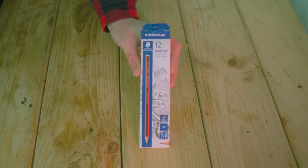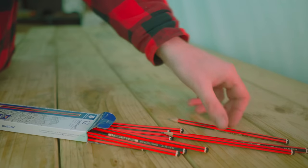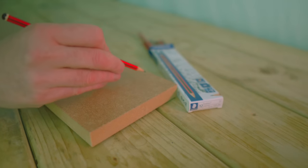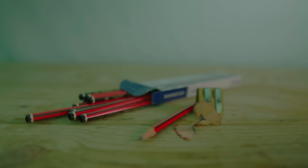We'll start with something really basic, essential, and cheap: pencils. These are my favorite ones — 2H pencils, really good quality. A box like this will probably last you a few years and is very cheap. It's really something I use on every single project and is one of the most essential things in the workshop.